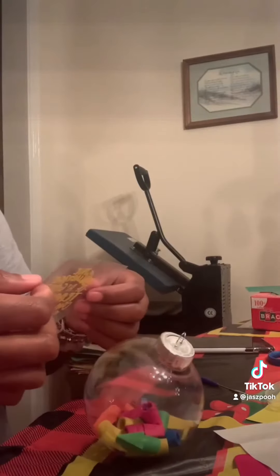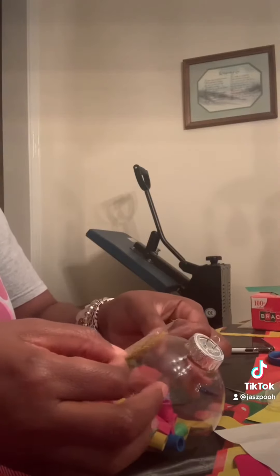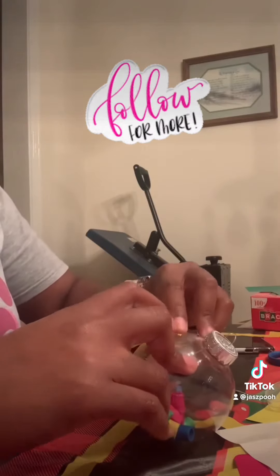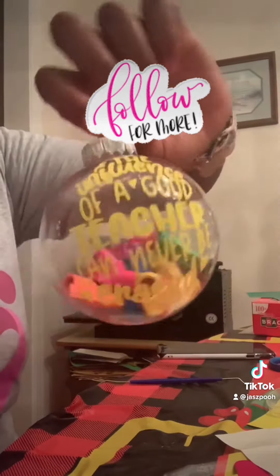Then I put the phrase on the ornaments. Once I got it stuck on there, I added it to the bag. And that was a nice little Christmas gift for teachers. I made every last one of the ones that I'm close to. It says, 'The influence of a teacher can never be erased.' So I just got it — I saw the phrase and knew it was perfect.